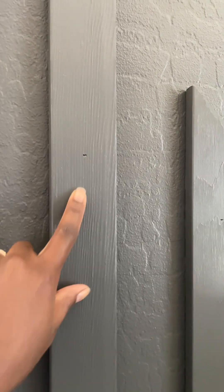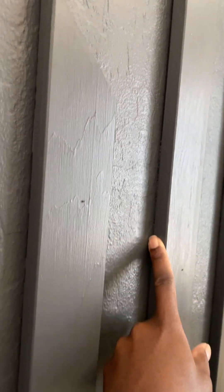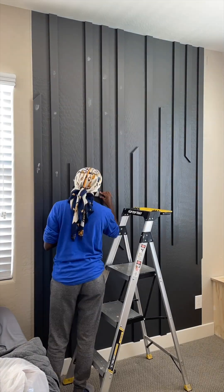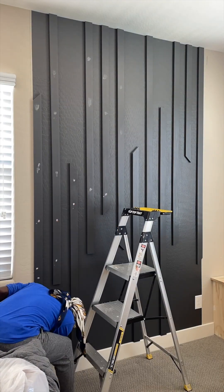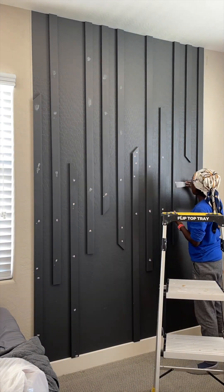About three years ago, we installed this slat wall, but we were pretty new to projects back then and didn't take the time to clean up our work. As you saw, there were visible nail holes and gaps, and for some reason we painted this wall in a semi-gloss finish — and I, for the life of me, cannot recall why.